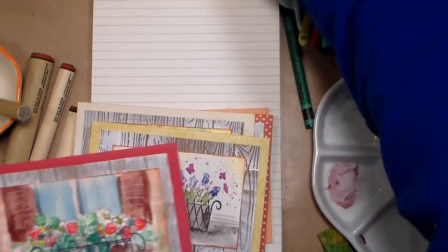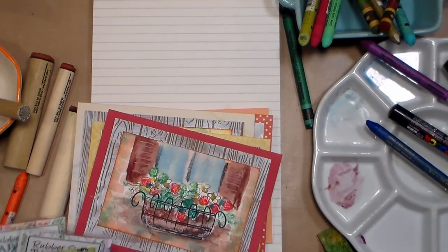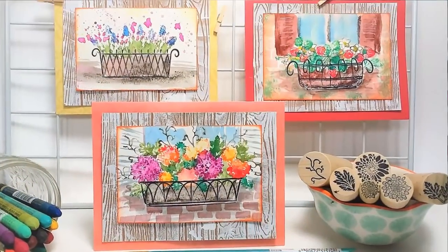I'm going to link up all of these stamp sets I used in the video description. Make sure you check out the video description because I also have discounts for you and ways you can save more on your peg stamp order. Thank you so much for watching — please give me a thumbs up if you enjoyed this tutorial. Until next time, happy crafting!